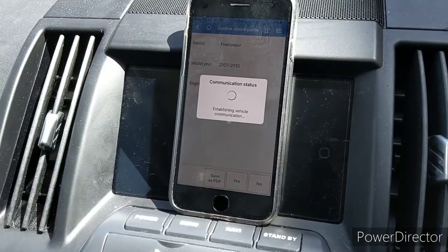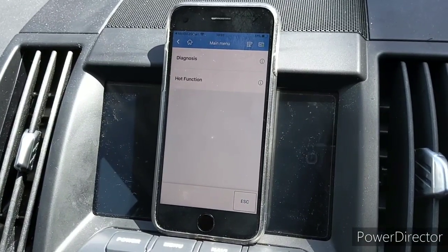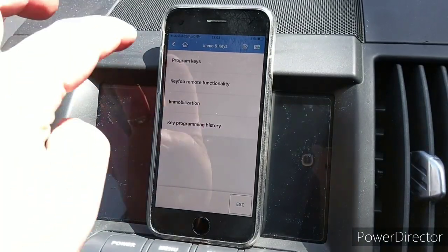That took about a minute and then we get this menu which shows Diagnosis and Hot Function. We're going to go into Hot Function, and then there's a series of menus including Program Keys — we're going to go into Program Keys.